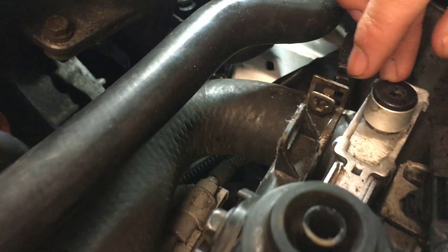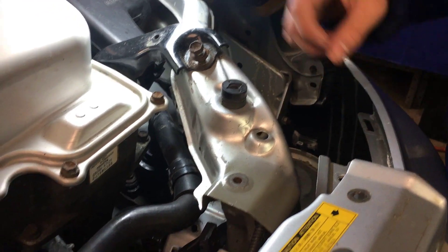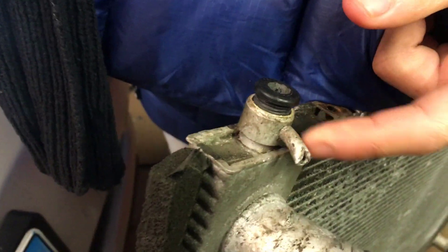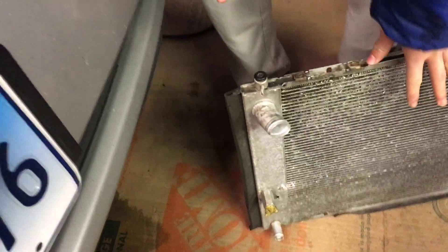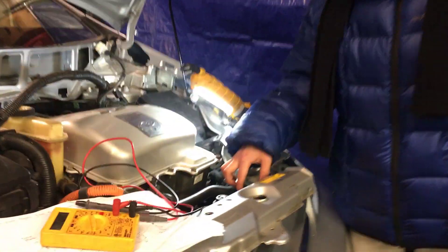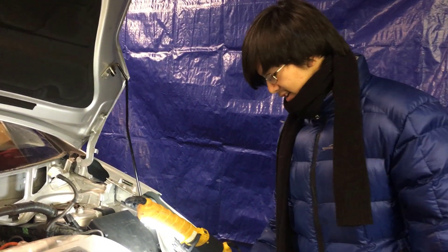This is the bleeder valve. I've seen YouTube videos saying that when you're bleeding the coolant heat storage tank, you should open the bleeder valve. I want to clarify that it's not necessary to open the bleeder valve when bleeding the coolant heat storage tank, because running the pump with the bleeder valve open will suck air in and introduce it to the system. Opening the bleeder valve is actually for bleeding the heater core — which is our next step — not for the storage tank.